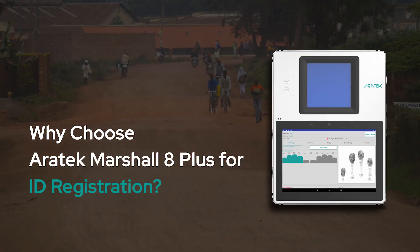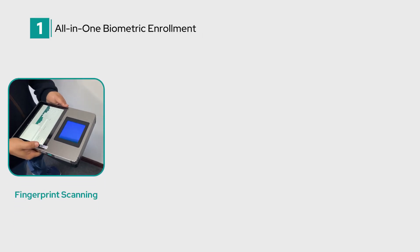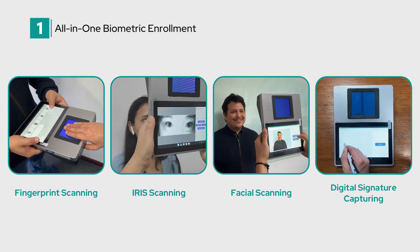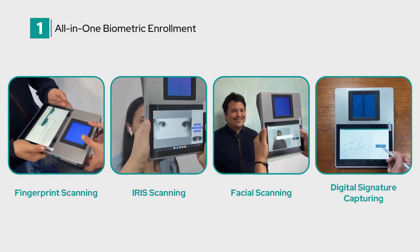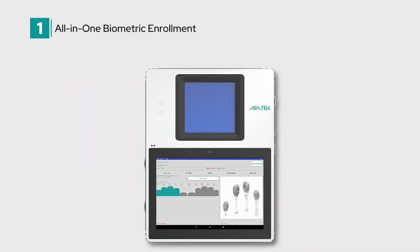Why choose Aerotech Marshall 8 Plus for ID registration? First, all-in-one biometric enrollment. The Aerotech Marshall 8 Plus is designed for comprehensive biometric data collection, including fingerprint, iris, facial scanning, and digital signature capture, ensuring all necessary biometric data is enrolled efficiently in one device.